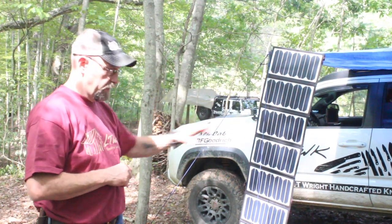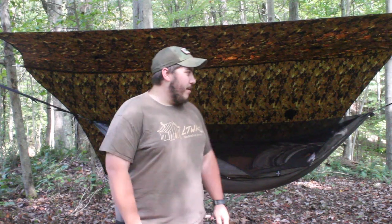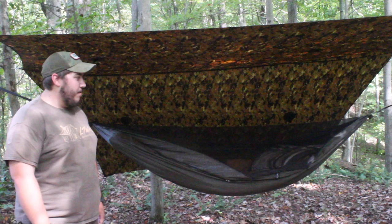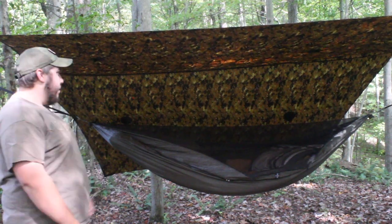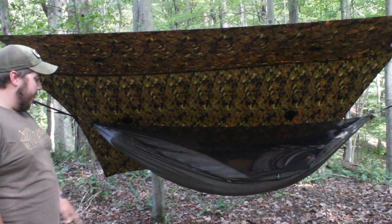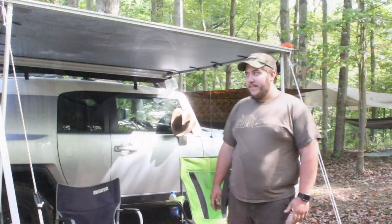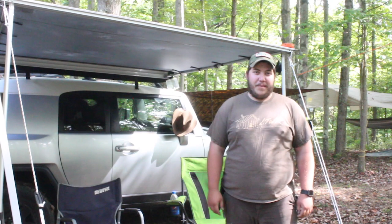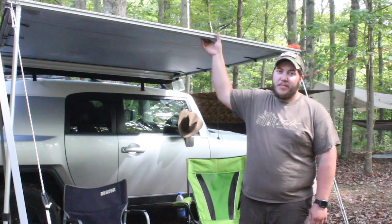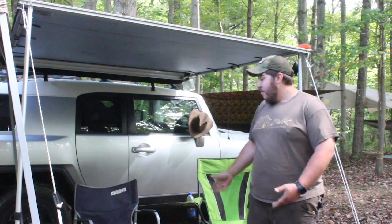Hey guys, Sam here — out camping down at the farm for the weekend. I'm set up in a hammock this weekend, a little different than my normal setup. I don't have the other truck so not running a rooftop tent this time. I got my War Bonnet strung up between a couple trees with a tarp over the top, and some carpet underneath. I don't have the normal Tacoma — I'm running the new FJ I just got a couple weeks ago. I did get a chance to put on the High-Vis Herbaland awning, got it bolted to the rack, and there are some camp chairs out as well.